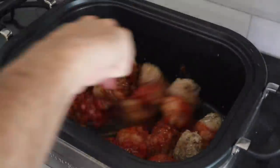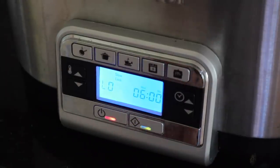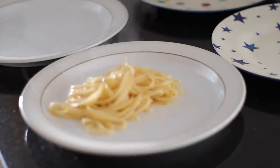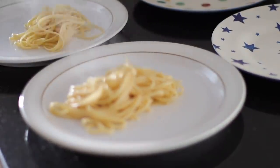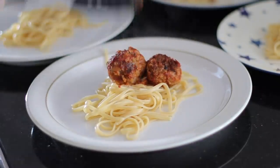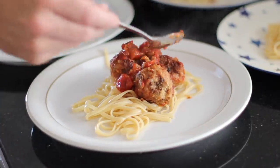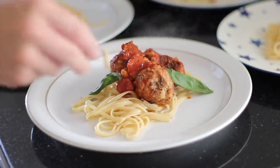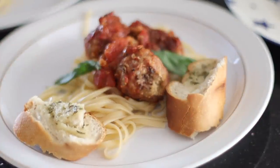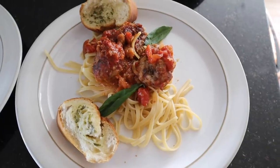You can do the meatballs on low for six hours or high for four hours. We served them on spaghetti with some garlic bread. Again, you can just put it on and then when the kids come home from school and everyone's going crazy, dinner's already done. You don't have to serve it on pasta — you could have rice on the side or whatever you want. Matt was not as impressed, saying it was a lot of effort, but I really liked them. You could pre-buy meatballs and make them in your slow cooker if you wanted to make your life easier. I'll link the recipe down below.